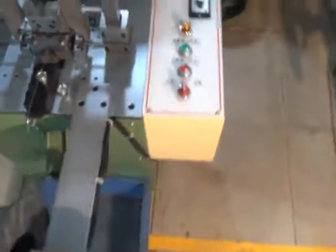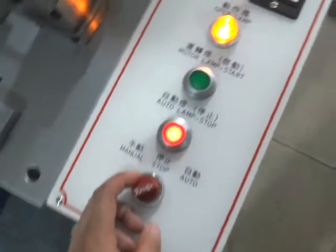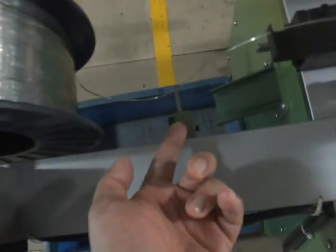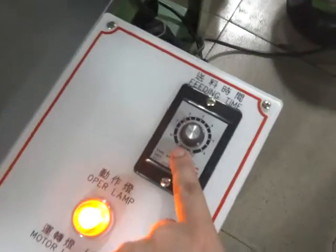Once everything is okay, please switch on the machine's power. You will see the power lights on. There is the fitting time — the fitting time is when the switch feels the wire is tight, the motor will run for a set duration. Normally 1.5 seconds.